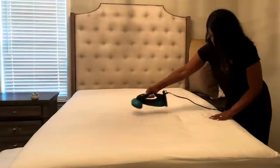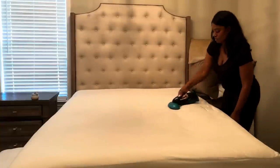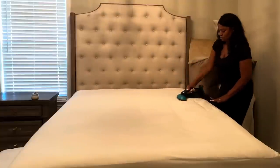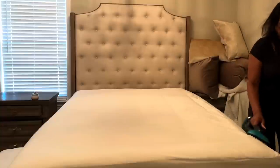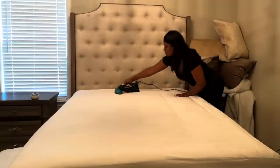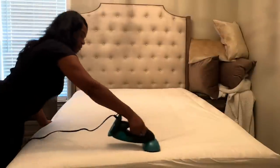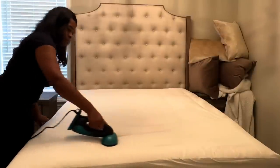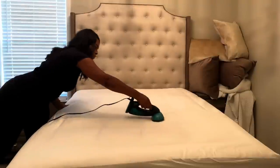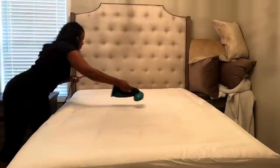If you've ever watched me make a bed, you know that I enjoy steaming my sheets. One of my very first videos involved me steaming sheets — back then I had a very inexpensive steamer, I paid $15 for it. I've also ironed them, so it's one of those personal choices based on your budget or your needs. In my case I did level up and purchased a steamer from Walmart — I'll share a link in the description for anyone who's interested.